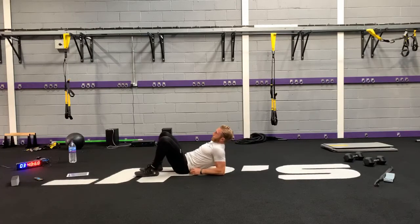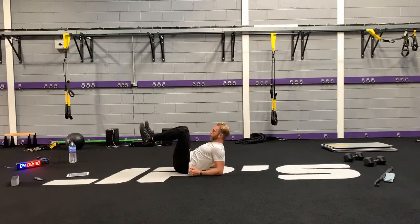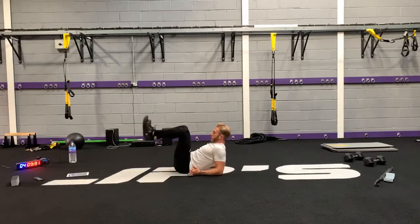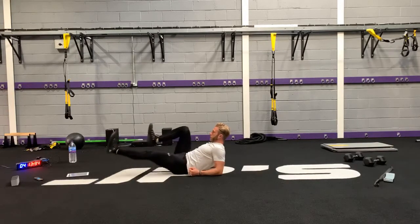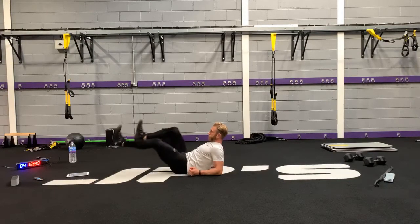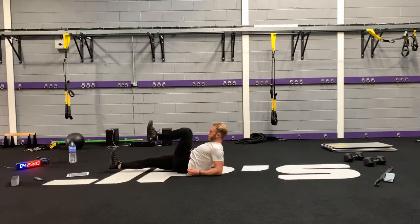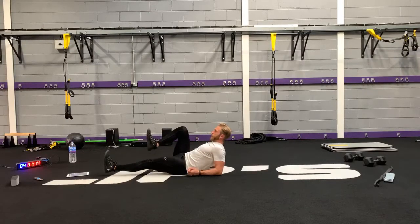Next, up onto the forearms and then we're going to do a modified bicycle variation — just not bringing in the upper body. Rest on the forearms, bring your knees in to the hips, then drop one leg down at a time and bring it back in. As the leg comes down, squeeze the glute on that leg, and pull the opposite knee in close to your body. Keep your abdominals nice and tight.